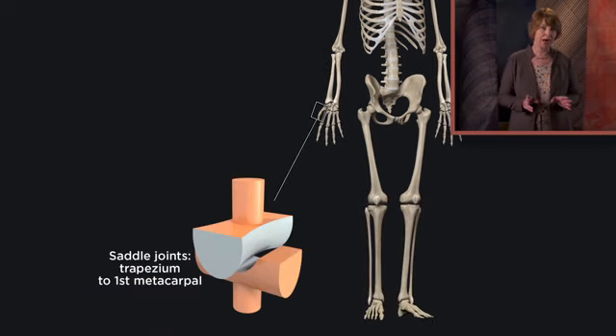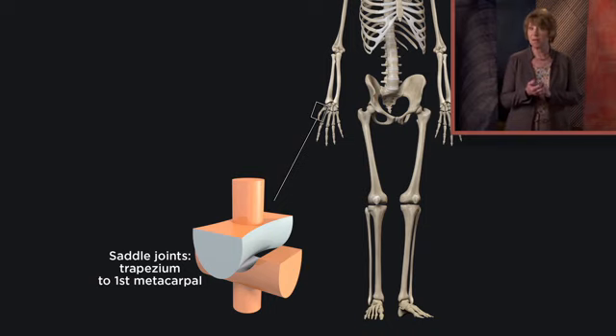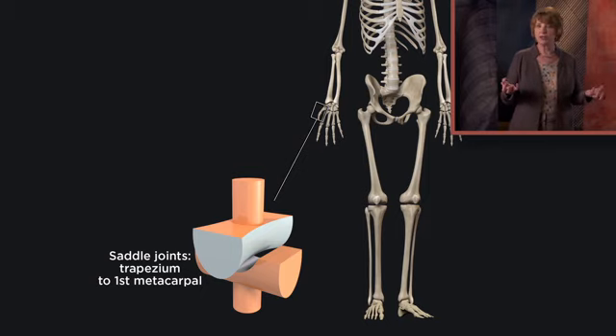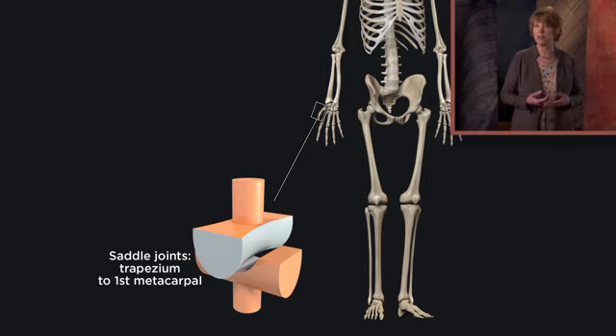Saddle joints are relatively rare articulations in which one bone resembles a saddle and the other a rider in that saddle. The best example is where the base of the thumb meets the wrist — where the metacarpal bone in the thumb side of the palm joins the lateralmost carpal of the wrist, called the trapezium, due to its shape. Saddle joints are biaxial, as they allow movement in more than one direction. This is one reason the thumb is such a special feature of primates, enabling that prehensile grasping motion characteristic of primate hands like ours.